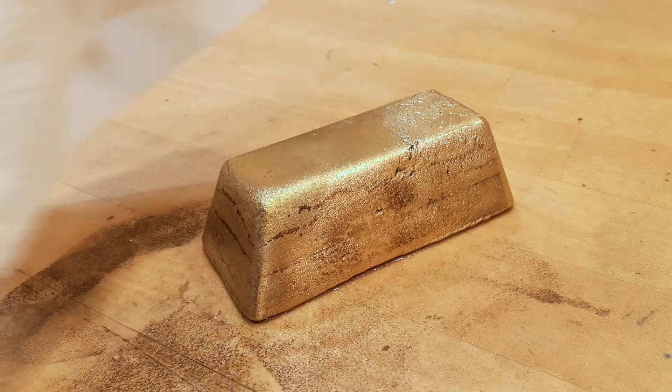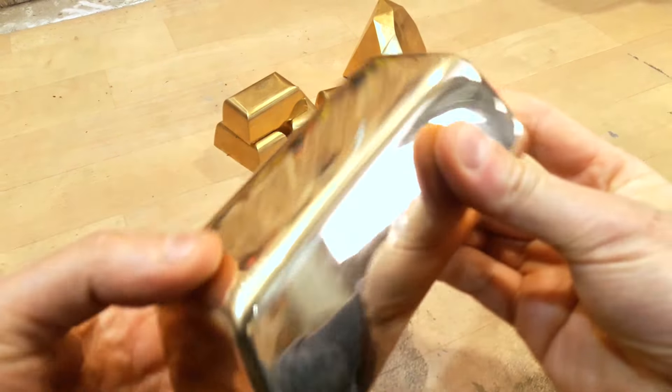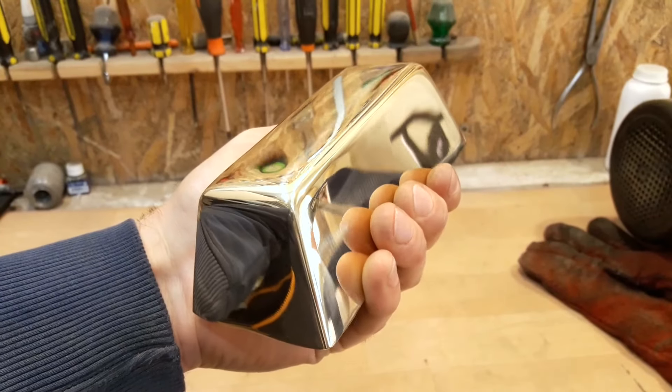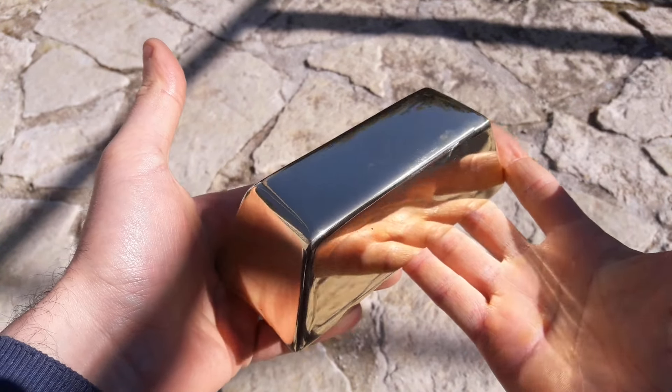After a session of magic polishing, here's what we got — a shiny mirror finish ingot. Thanks a lot for watching, please consider subscribing and sharing if you haven't already, and I'll see you soon in the next video. Bye!